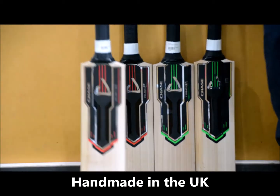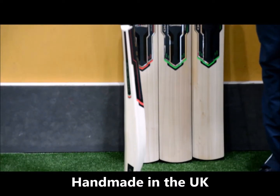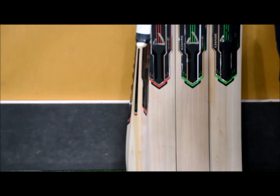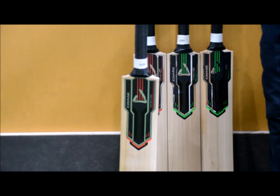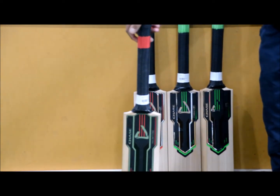This is the Volante range here, and the R11, which is the Grade 1. You've got a mid-bow there as well, in terms of the bow, which is going to help you drive the ball. Also got a very full profile, with a mid-to-low swell there as well, and medium-sized edges. I really like how the edges have been boned and obviously rounded off as well. The handle itself is nice and oval, with a latex handle.